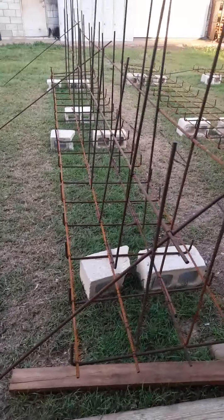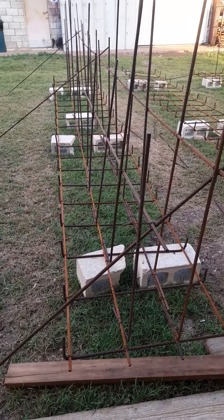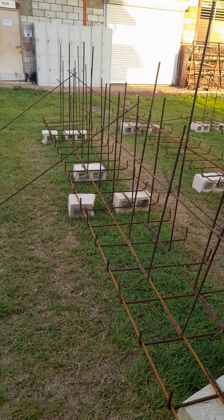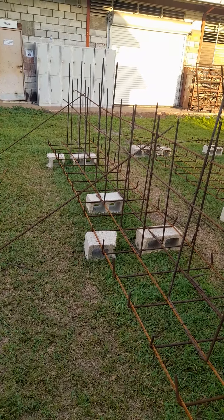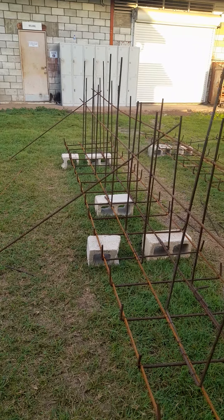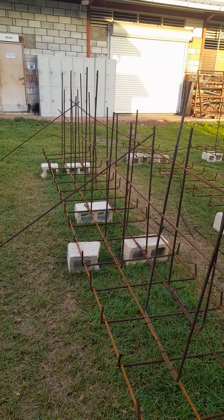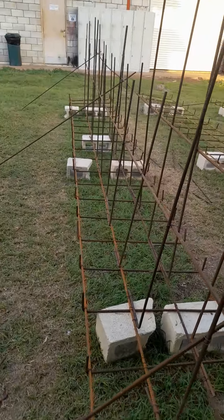October 17th, steel bending classes, construction gateway. I have finally completed all three courses of my single and double shear wall for RCC — RCC means reinforced concrete construction. What you're looking at is the construction of RCC for a double shear wall.